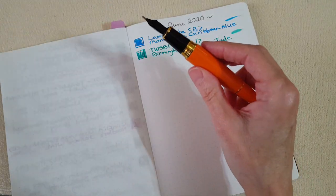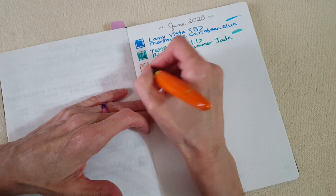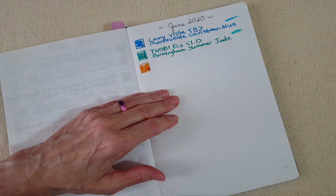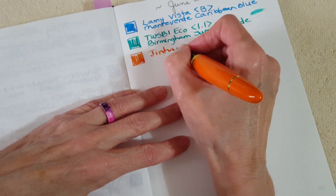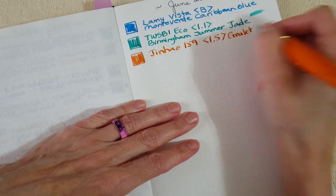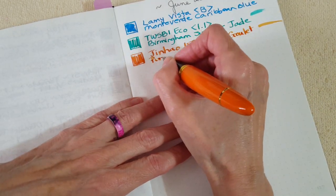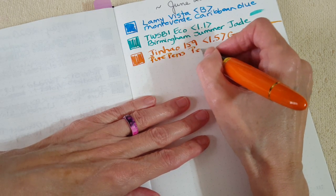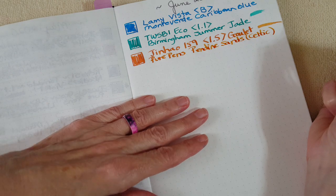That ink came in a pen parcel subscription — I hope they bring that back. Okay, next up is the Jinhao 159 in orange with gold trim, with the 1.5 Goulet stub. Again a nice wet writer, exactly how I like it. I can see shading already with this 1.5 stub. This is Pure Pens Pendine Sands from the Celtic set.